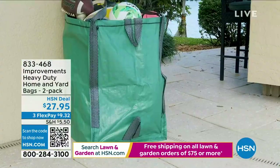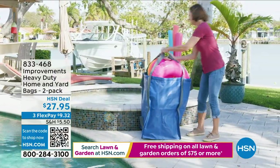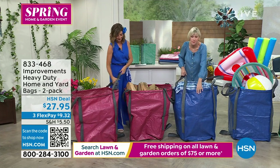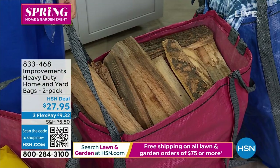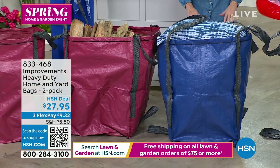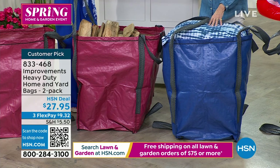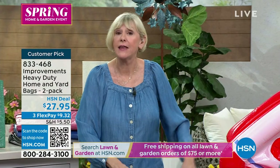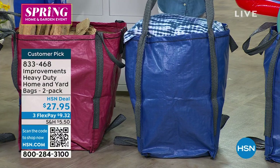This is the amazing bag — we're calling it the yard and home bag, but it is really the everything bag. They're made of woven polypropylene, so they are puncture-resistant and tear-resistant. Any wood with splinters and things that can poke through are not going to damage these. They are 20 inches by 20 inches by 28 inches high and they are freestanding. You've got a big rake full of leaves — you can just dump them in there. They also have reinforced seams that are double-stitched with handles on top made for dragging.